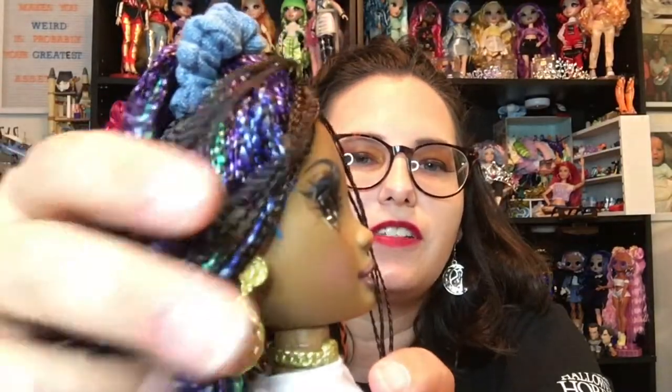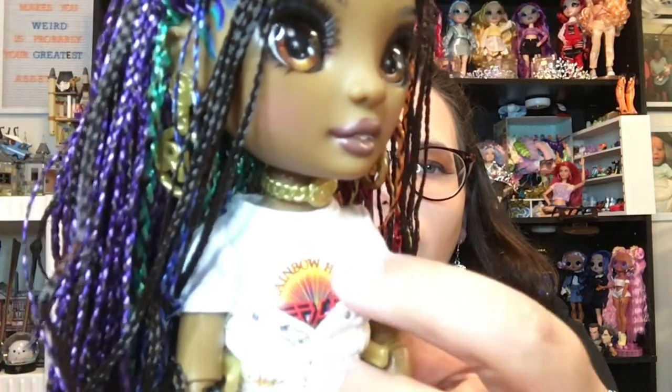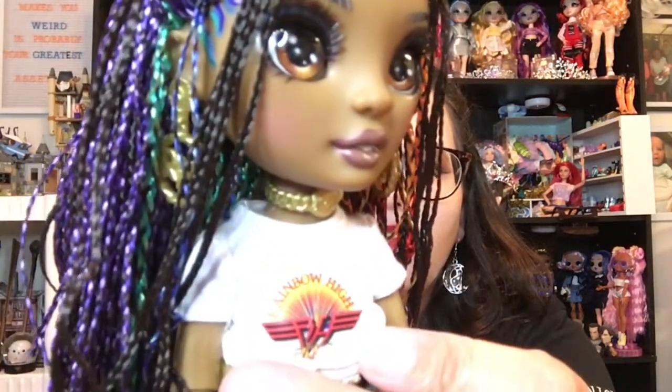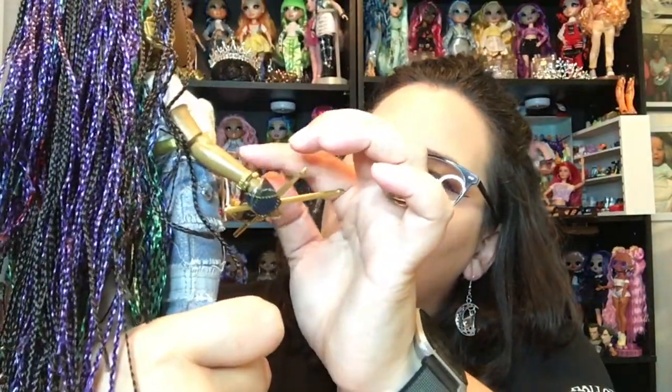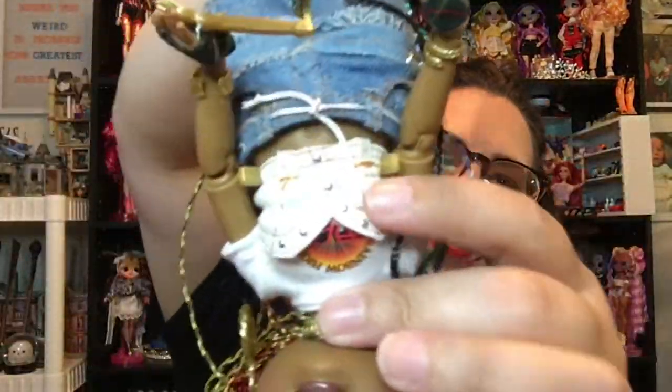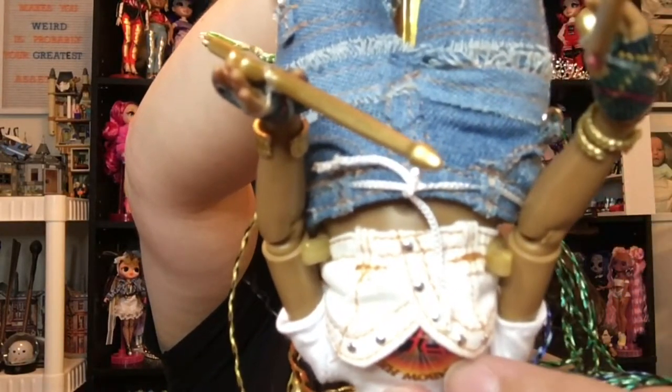She's got cute little earrings and they're actually staying in her ear pretty well. Her hairstyle is very simple — she's got just a little scrunchie with some of the braids pulled back to keep them out of her face, with a few hanging down. She's got this cool little choker that says RH. She's got a little t-shirt that says Rainbow High with a logo that looks like a band, because she's part of a rock band, with this little bustier covering it up. And it actually looks like shorts that have been cut off, because that looks like the waistband and the belt loops. So that's kind of cool.